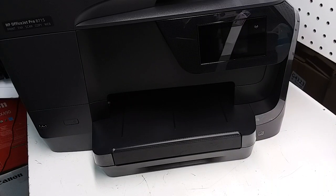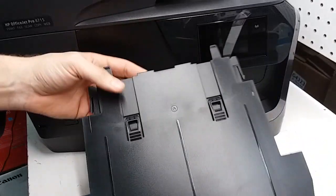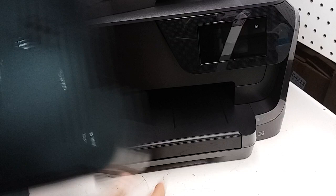This is an HP 8710 and 8715 printer. I'm going to show how to remove the output tray. This is the output tray — we're going to press on these two tabs in order to remove it.